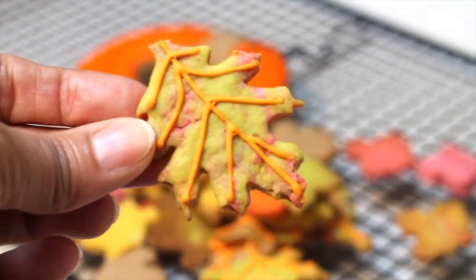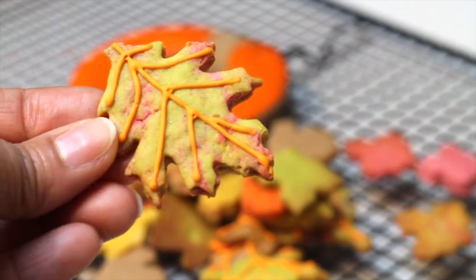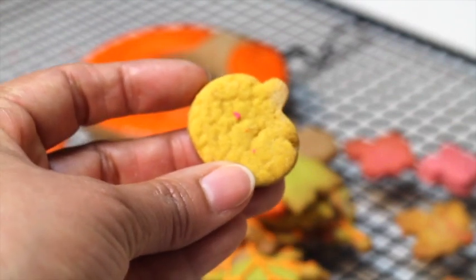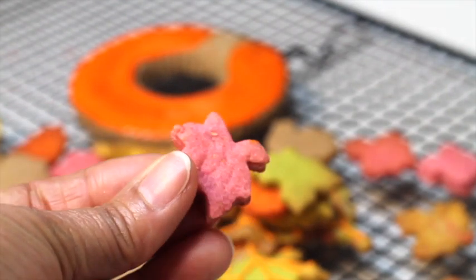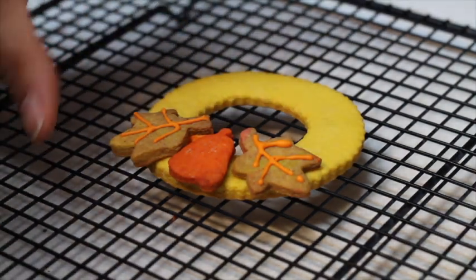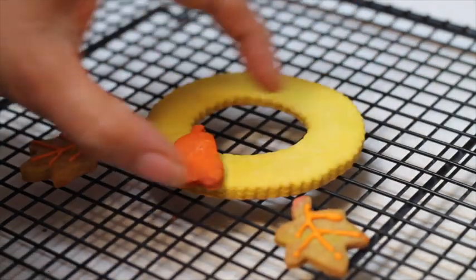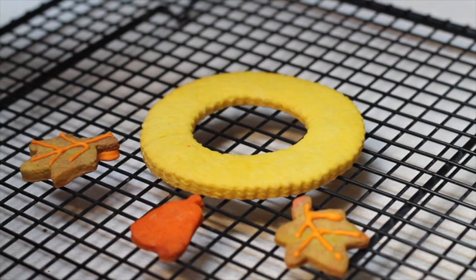If you click the link above you can see how I make these cookies using a mix of tinted cookie dough. I'm going to use some of them in this project as well. Our cookies are already baked and I am ready to assemble the wreath. I'm going to show you two ways.